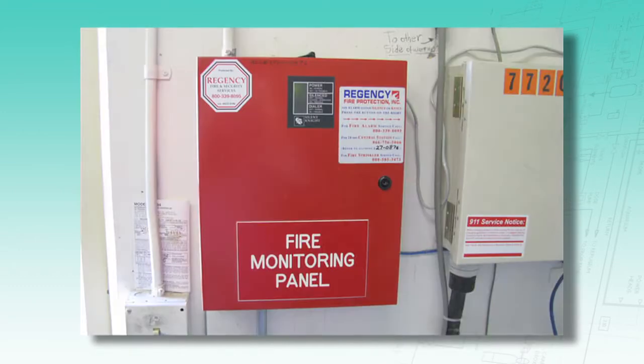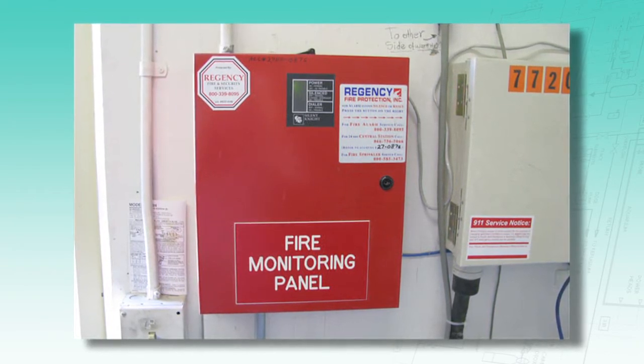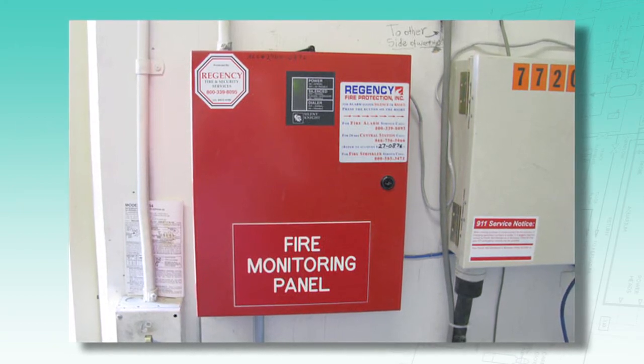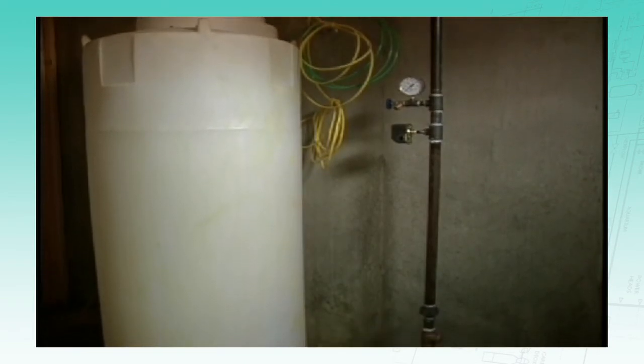If the sprinkler system is connected to a central alarm monitoring system, it's important that the monitoring company is notified that the sprinkler system is being tested, so they know it's not a real fire. If there is a tank, they should confirm the water level is full monthly.